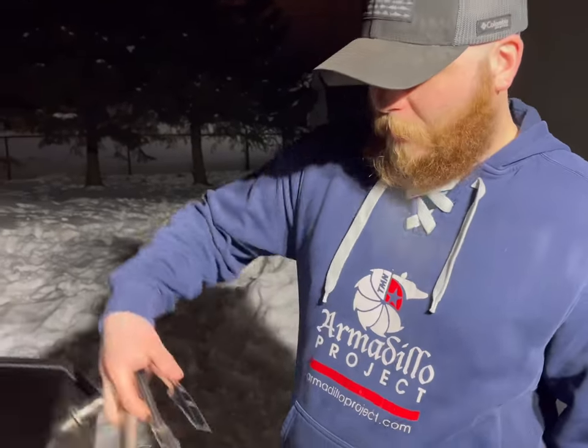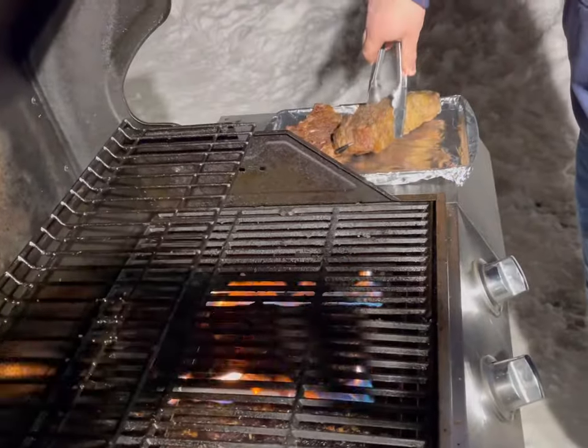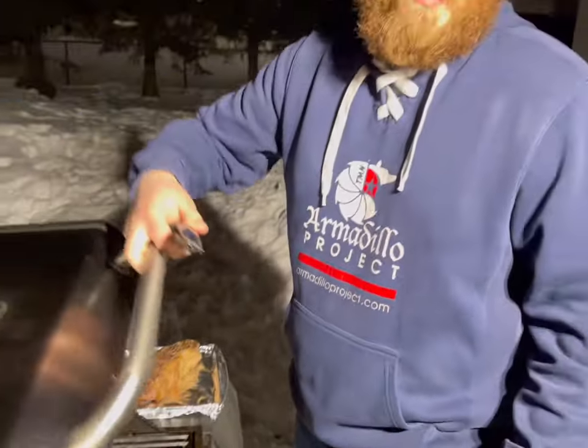It's been about an hour and a half and we've finally hit 115 degrees on our Big Daddy New York strip, so we're going to take it off and let it rest. While it rests, we're going to crank the temp up on the grill so we can give the steak a sear.